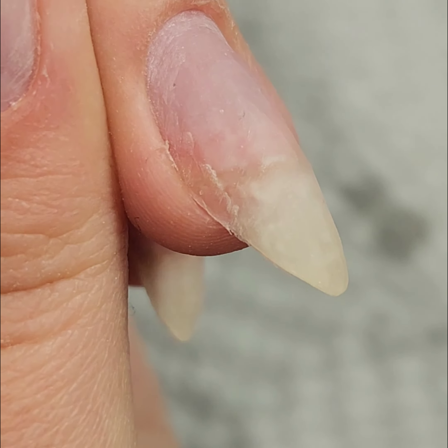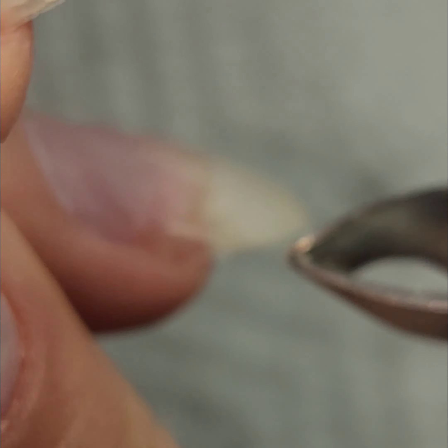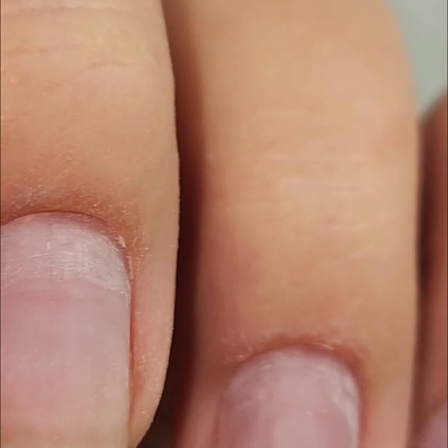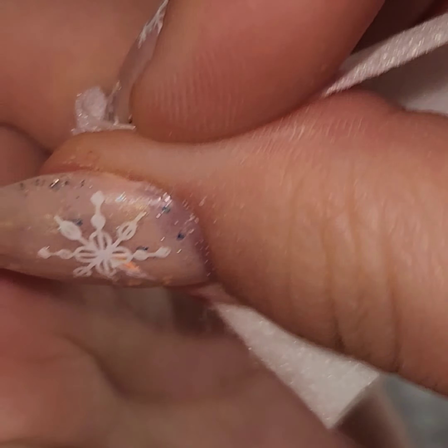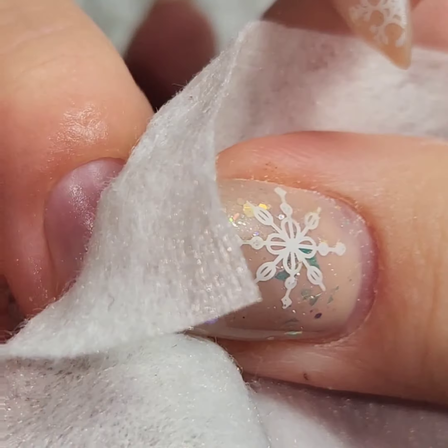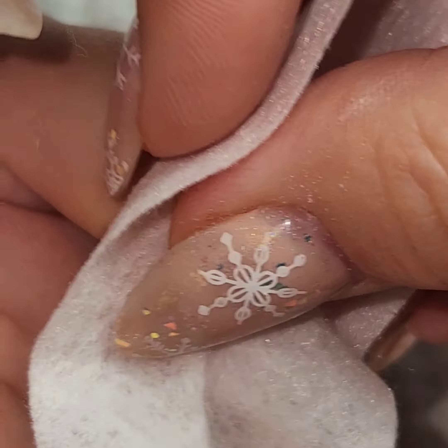Now that my skin has reached peak dryness, I will use this opportunity to trim any dead skin. I just had a tiny bit — there isn't really much going on. Then I'll take that rubbing alcohol, put it on a lint-free wipe, and use that to clean the nails again, making sure I'm getting any dust off of them and pushing back that skin yet again.